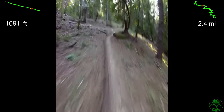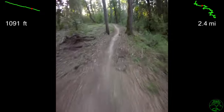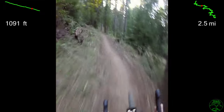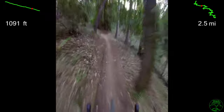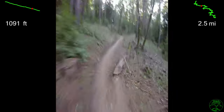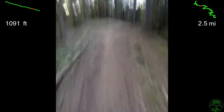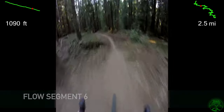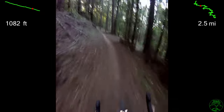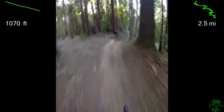And here's that extended pedaling section for the crossing of the tractor trail before the start of Flow Segment 6. Cruising into Flow Segment 6 — 4,135 feet long, 370 feet down, and the fastest — starting this ripping straightaway.